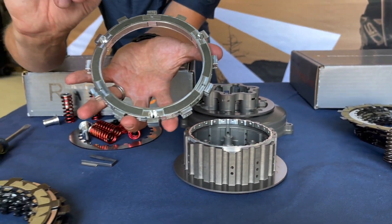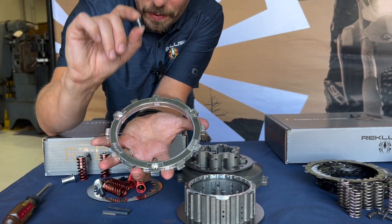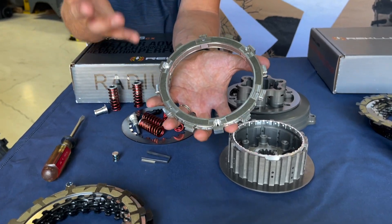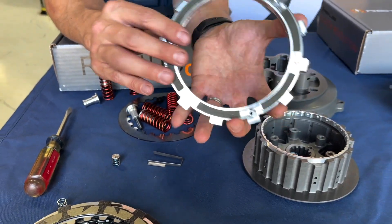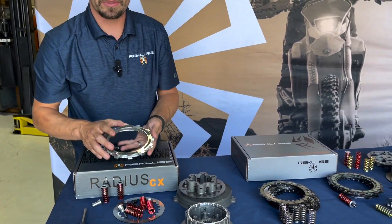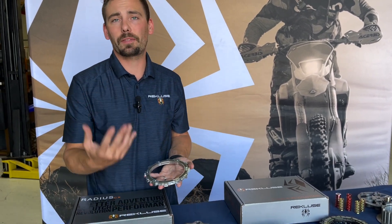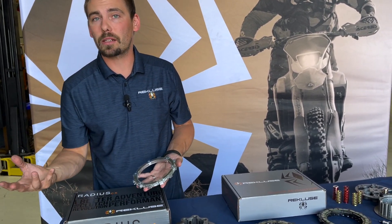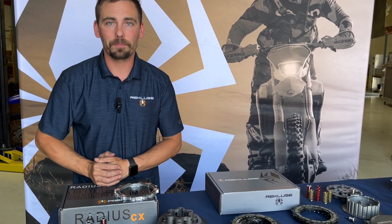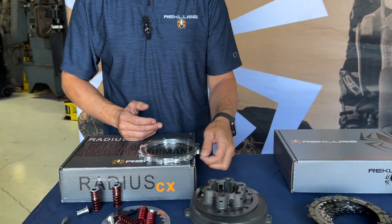Inside the EXP disc are springs of different rates and stiffnesses. You can choose what RPM you want it to engage and disengage. It comes assembled with what we think is optimal — most people leave it as it comes out of the box. But if you've done significant motor work or you're a picky rider, you can tune it: you can make it so it engages aggressively when you crack the throttle, or keep it nice and smooth and linear, depending on your riding style.